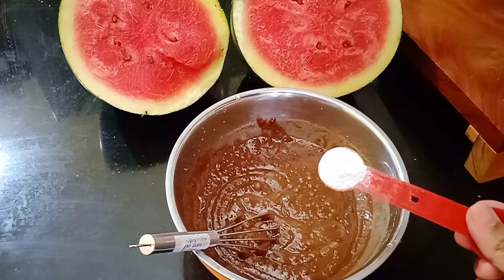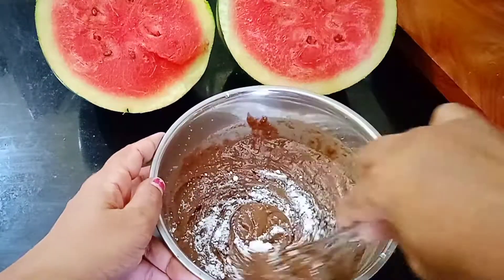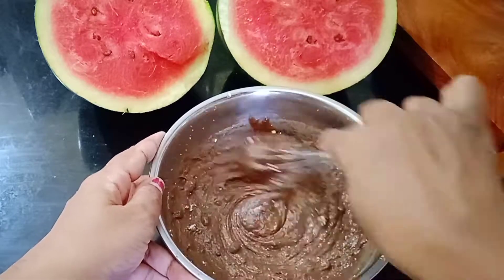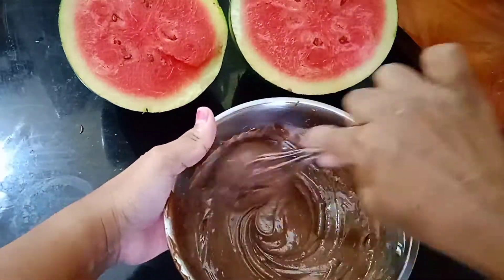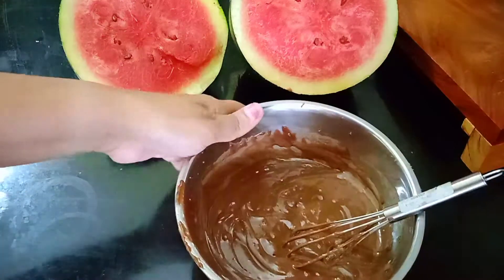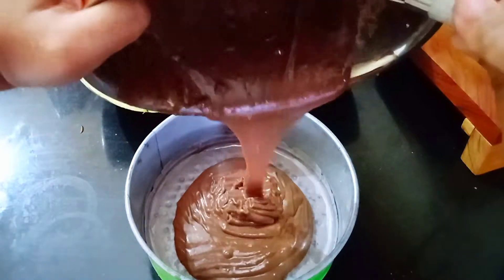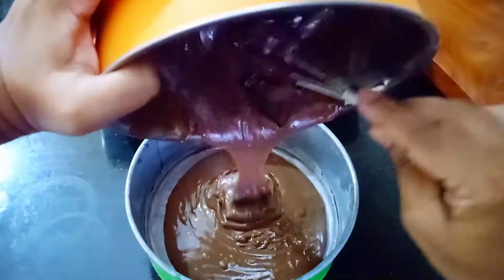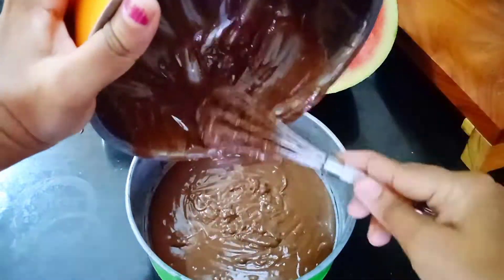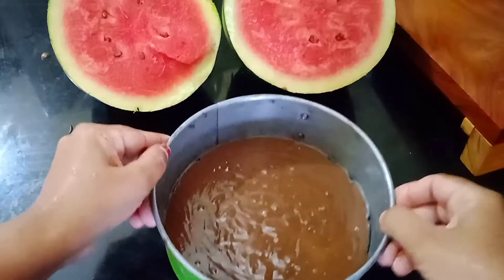Then add one teaspoon of baking powder. If you do not have baking powder, you can add baking soda or the same amount of Eno powder. Combine well — it's almost done. Now transfer it into the cake mold.